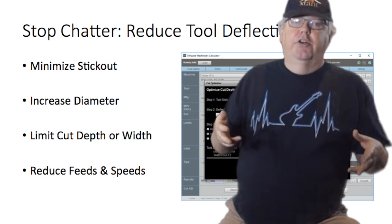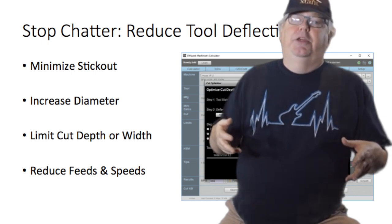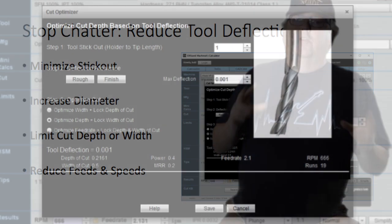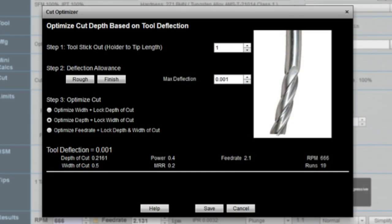Lastly, if all else fails, reduce your feeds and speeds to reduce the cutting forces. I talked about all of this in an earlier CNC Chef video on tool deflection. The graphic shows my GWizard calculator, which the other video showed you how to use to minimize your deflection. Check that out for more.